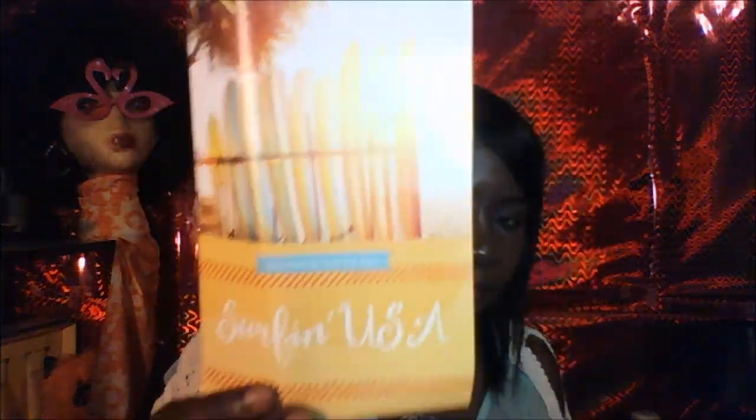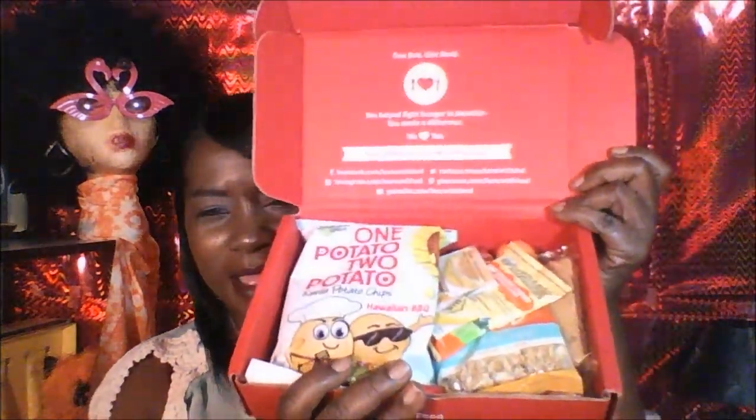They've got, as always, a Facebook account, Instagram, Twitter, Pinterest, and a YouTube channel. This month's theme is Surfing USA. These are all the goodies that came inside. I'm going to look at my little pamphlet — it tells you about each snack that they give you. Let's get into it.